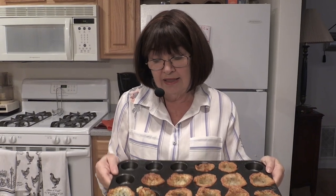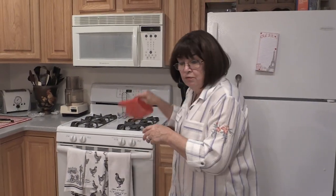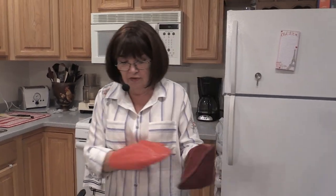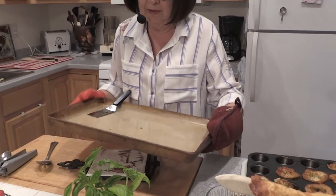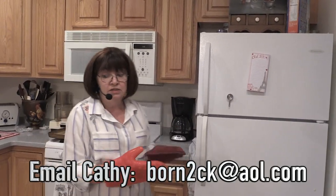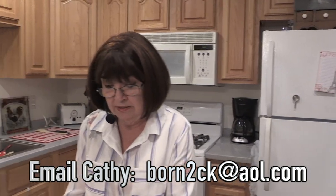I would definitely do these as a summer item for Labor Day, Fourth of July, or any barbecue. Do all these ahead of time and transport them right in the pan, then do your filling when you get there. If you don't have a baking stone, email me — the stones are amazing.